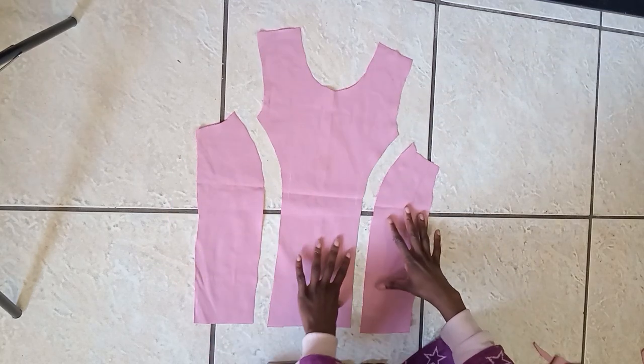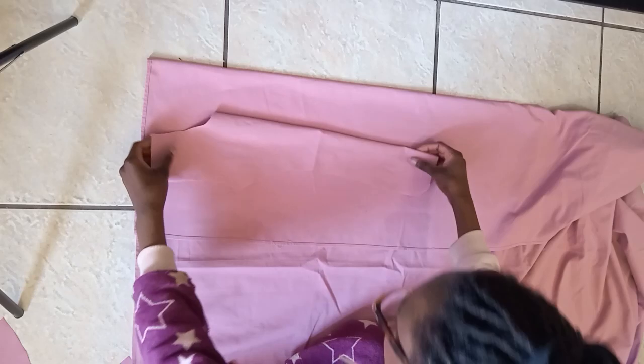We need two of each piece of the top to make as our lining, so that's what I'm going to be cutting out now.